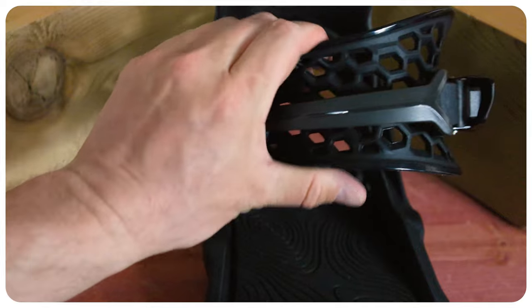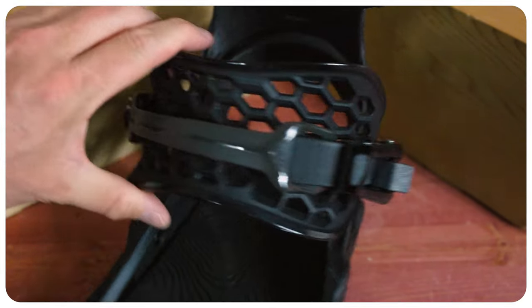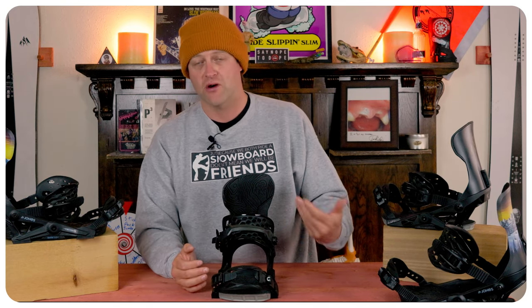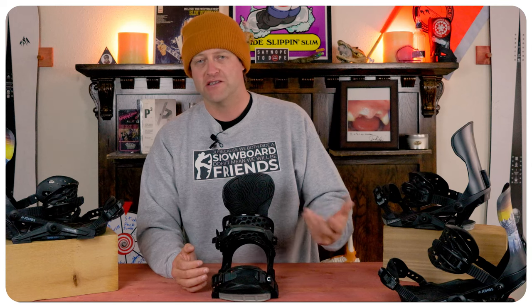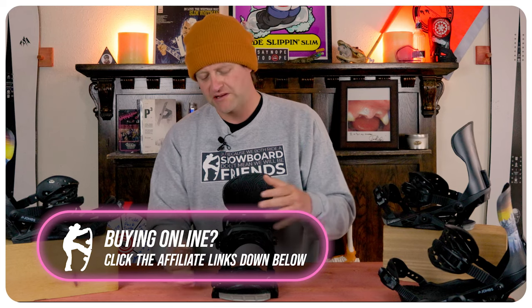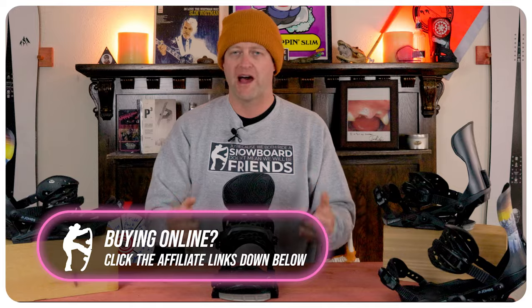With the heel strap it's a two-piece design, so you have that exoskeleton in the middle and then a little bit more give on the outside with it being a little stiffer. The middle of the strap is designed to give you precision and power while reducing any padding or excess material, meaning your boot's padding will provide cushioning for your instep and ankle, while the ankle strap itself just locks you in and gives you power.